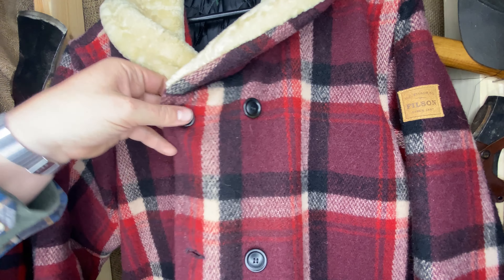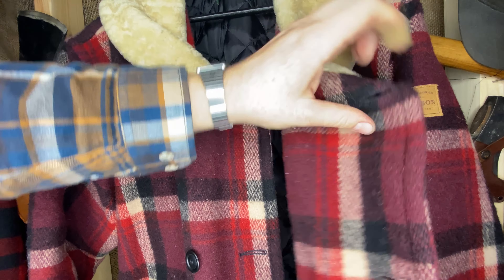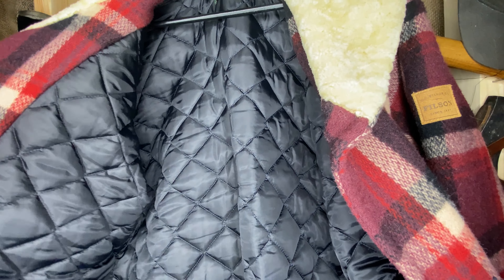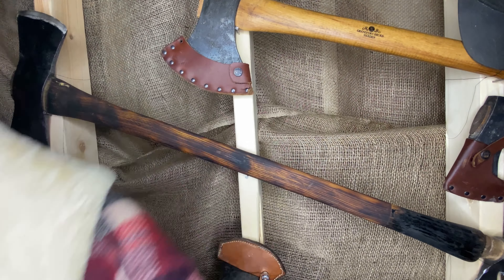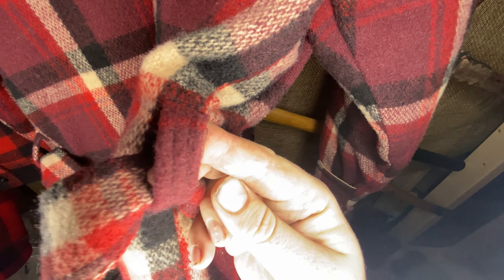Obviously you're really layered up in the front here so it seems very very warm. I've worn this a couple times and it has a really nice liner. Another thing that's unfortunate for everyone who likes these jackets is the lack of pockets — there's no pocket on the back, just this belt with sewn belt loops.